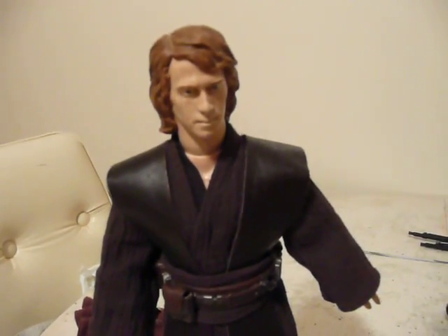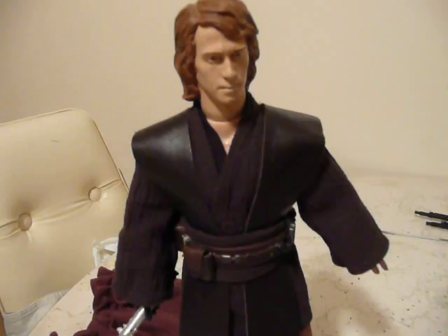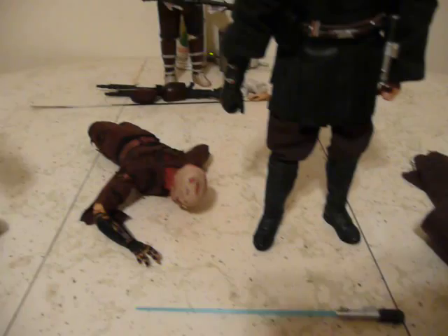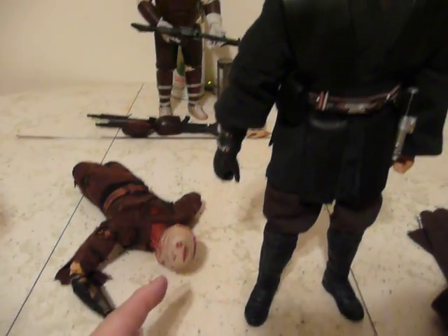I didn't think I was going to be able to get the Sideshow figure, so I tried to work with what I had. One plus is that he came with this crispy head, so I'll get to that.